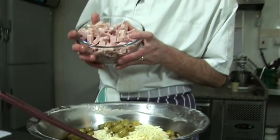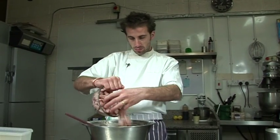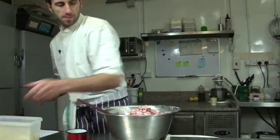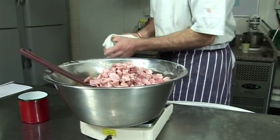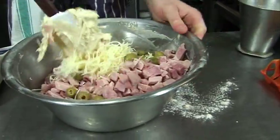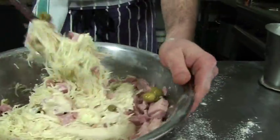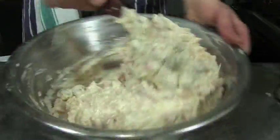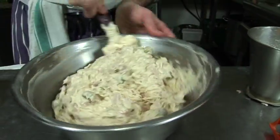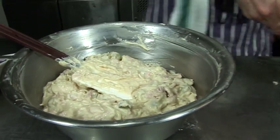And some diced ham — we need 500 grams. Then we mix everything up. That's well mixed now. It doesn't need much seasoning because the olives and ham are already salty.